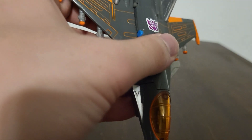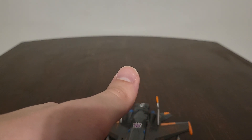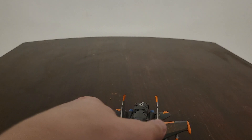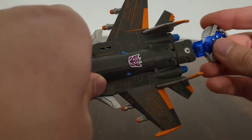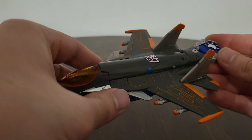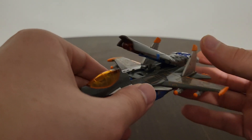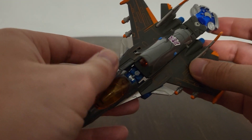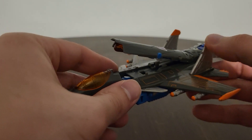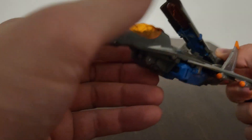I do like the Decepticon symbol touch right up here on the weapon. If you all remember, yes, this is a weapon — and it has a red eye. Now I'm going to go ahead and take the Cyber Key, insert it into the Cyber Key slot in the back of his vehicle mode, and voilà — it brings up the launcher right here to where it fires, and you can see Thundercracker's little head right there. That's what the Cyber Key gimmick does in his jet mode.